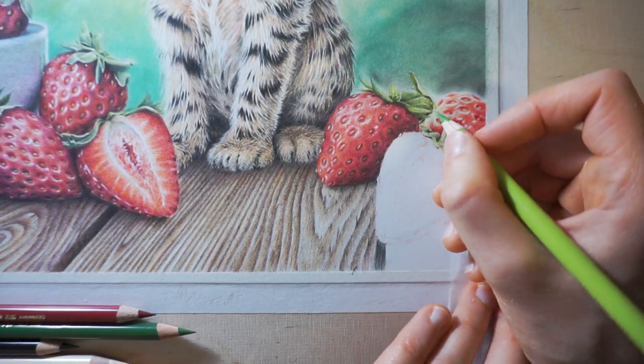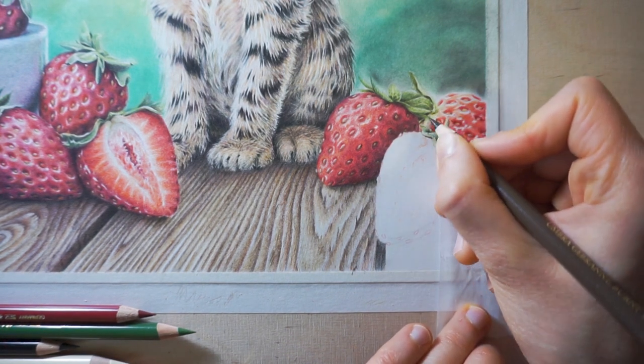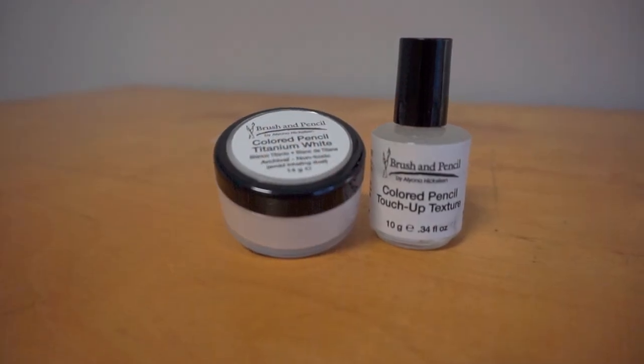For the final touches I did use a trick. I mixed brush and pencil's titanium white powder with colored pencil touch-up texture to add white to just a few areas, mainly the cat's whiskers.